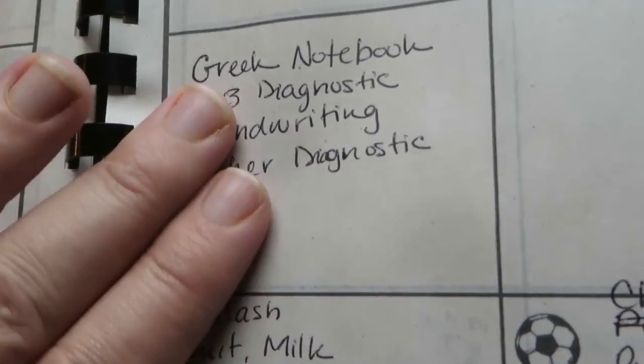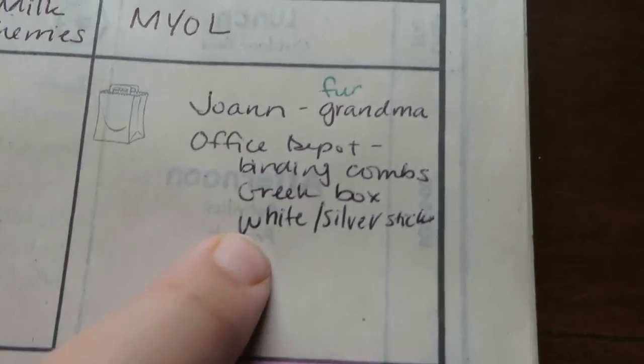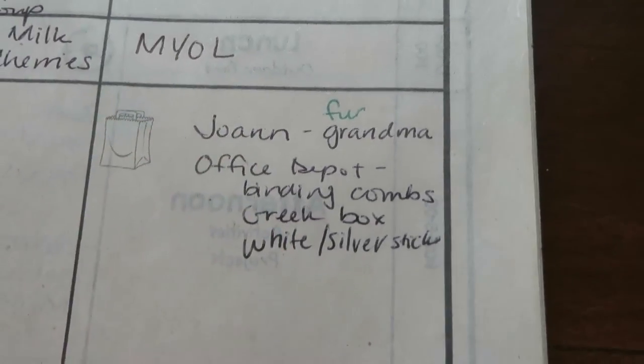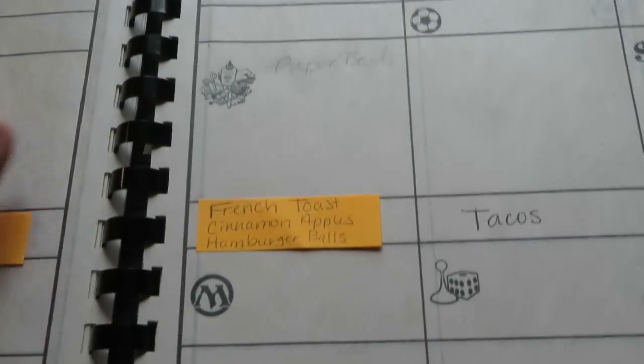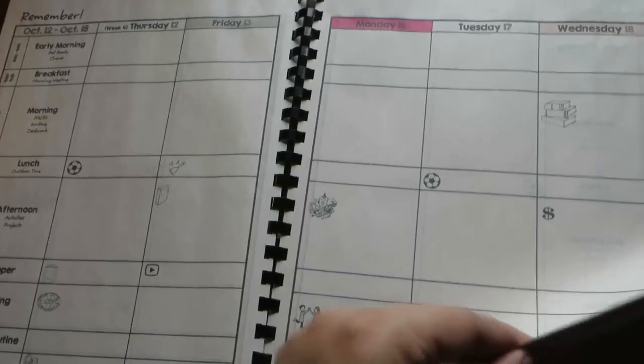At the top I color-coded the days just like on that first page. We use ACE curriculum so I don't need to plan out our basic subjects — the kids all work independently — but if there are things we'll do together or things I want to remember, that's where these sections come in. I can write down things so I don't forget, like extra stops to add to my Walmart trip. You can see it goes week after week after week — and listen to that flimsy paper, I love it.